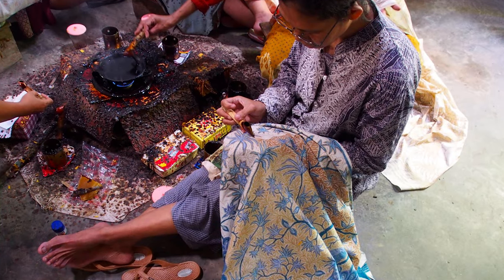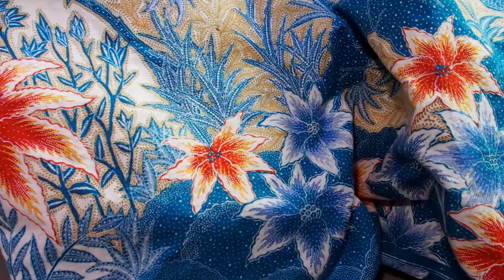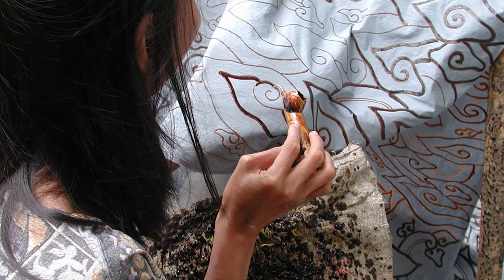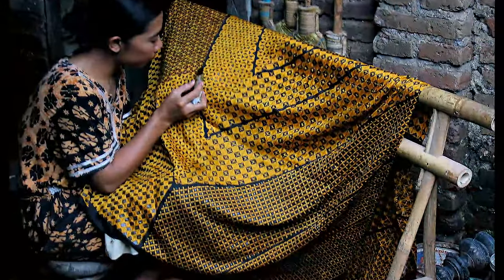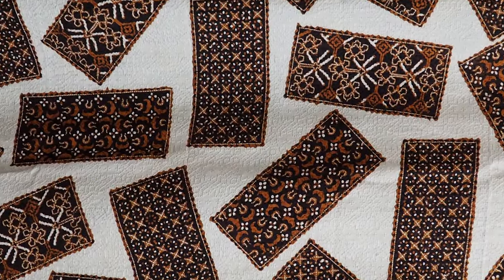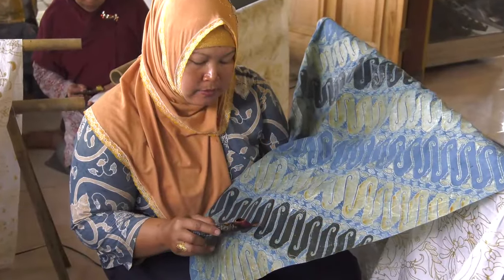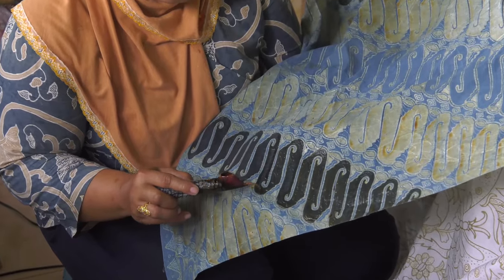Many places in the world pattern textiles by applying wax to protect certain areas from dye. During the dye process the waxed areas resist the dye, and when the wax is removed a pattern emerges. Both the technique and the textiles produced are called batik. The word batik may derive from the Javanese words for 'to write' and 'dots.' Nowhere in the world is this method of patterning textiles as highly refined as in Indonesia.